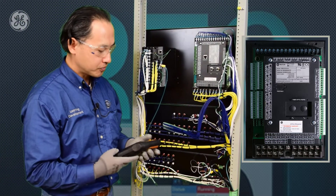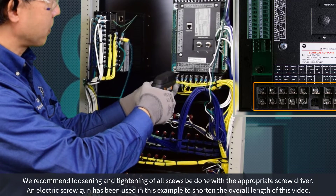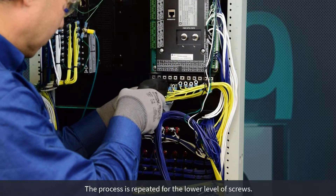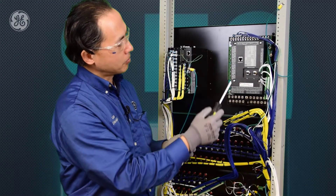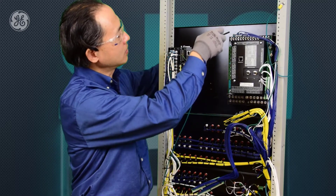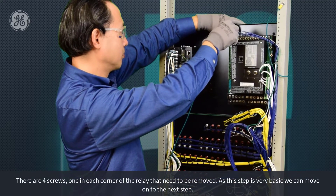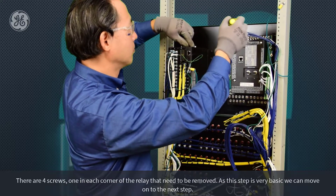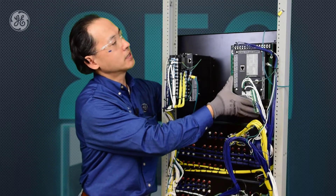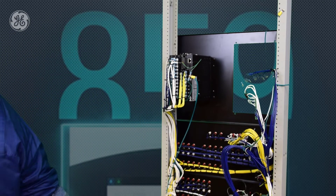For the CT/VT inputs at the bottom, we can use a screwdriver to manually remove the screws. Now we've removed the top and bottom wiring and unplugged the terminal blocks. We're going to remove the mounting screws on the panel. With the four mounting screws removed, we can gently remove the 369 relay from the rack and replace it with the new 859 relay.